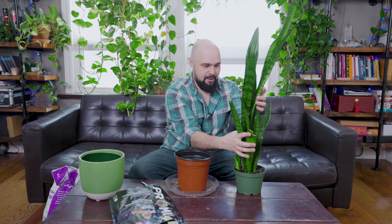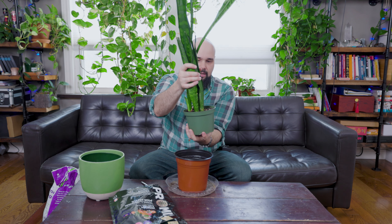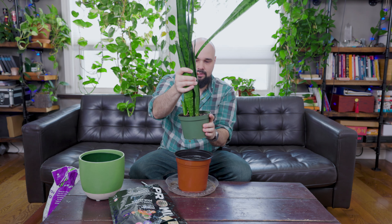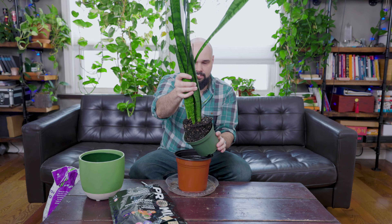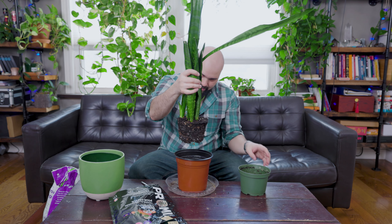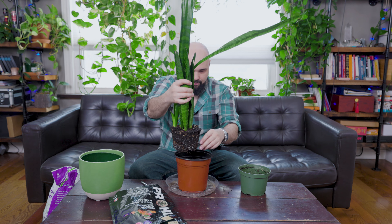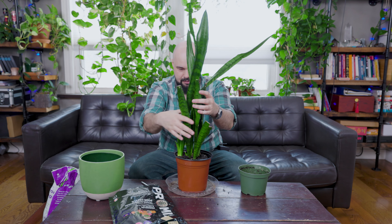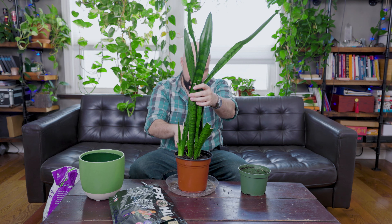Now the fun part — let's get this Sansevieria out of this planter and into the bigger one. We're going to grab all these leaves, give this a nice squeeze, and try to loosen it up. There we go — we've got some nice roots. It doesn't look like it's overly root-bound, but there are enough roots there. Once it settles it'll be about half an inch below the top.